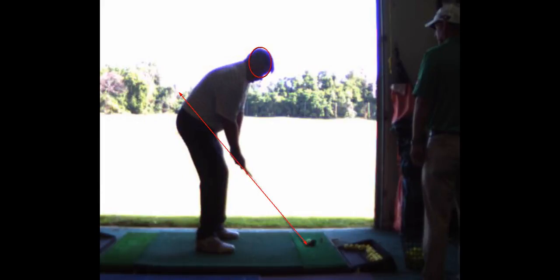So we're going to change the downswing. We're going to work hard on this feeling that you're tilting more. You've got to create more side bend — right shoulder down, hips go toward the target, swing the club out to right field.